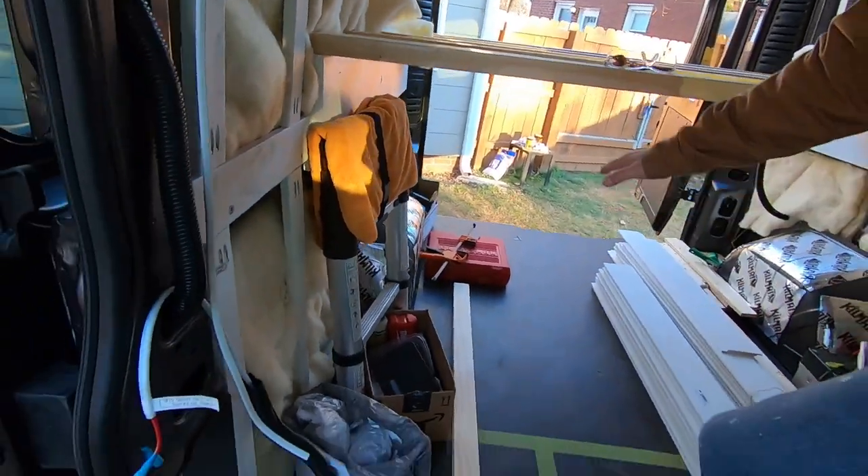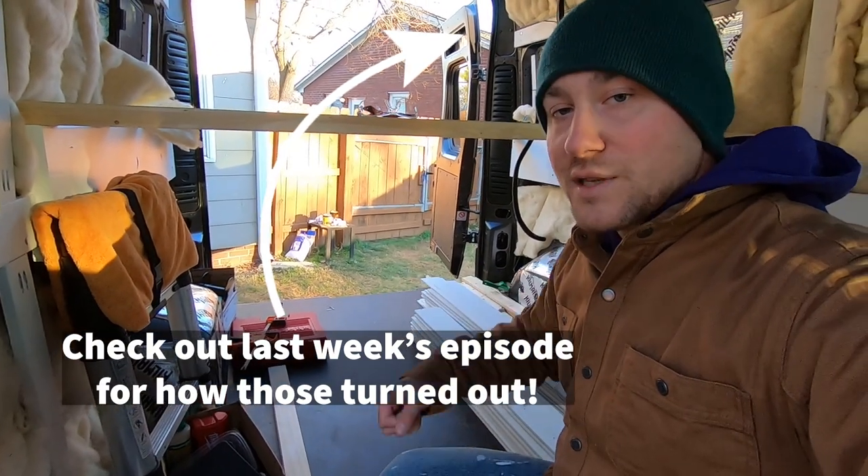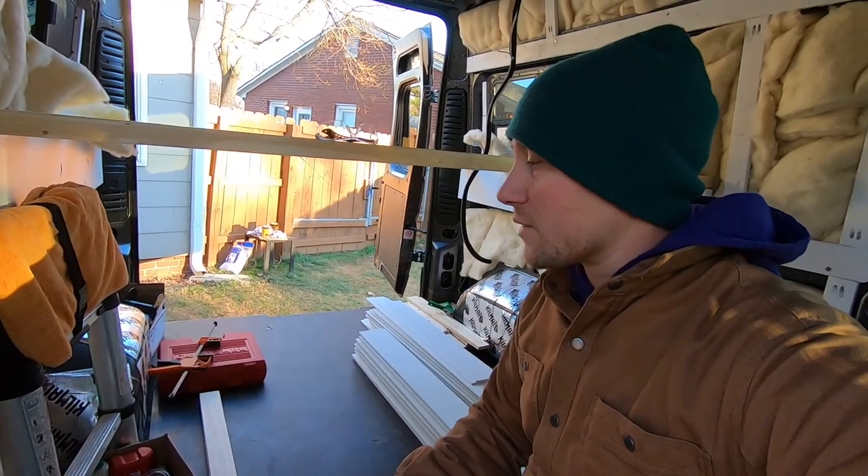In the gross space underneath for bikes — we made it 38 inches high so that we can fit our mountain bikes, no problem, on a drawer slide. So that's something that we'll be making in the future here.